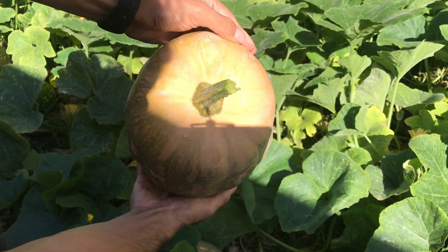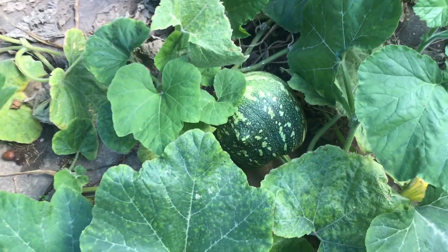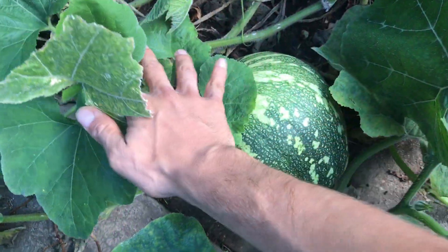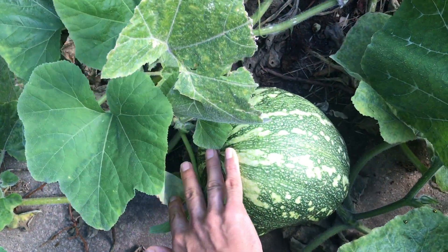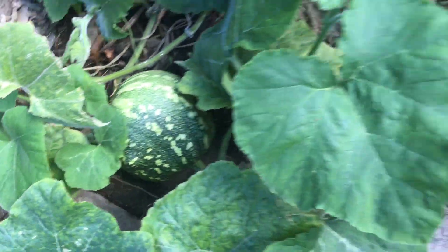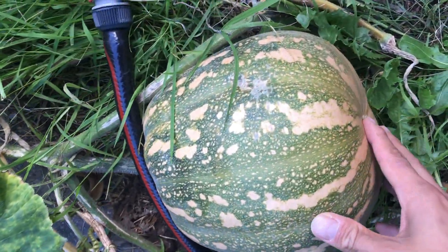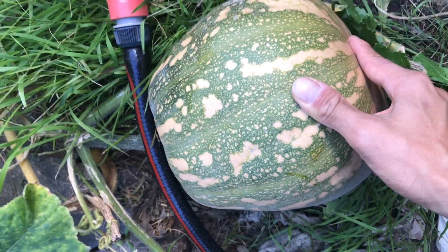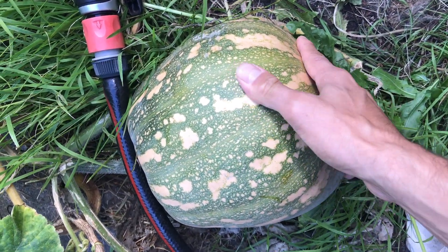I look for an orange color when I pick my pumpkin — that's not always the case since the pumpkin could not always be completely developed. My pumpkins have been orange for a long time, but I haven't picked all of them at once. I have been slowly picking them one by one.